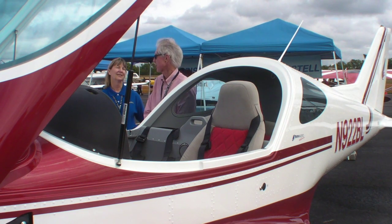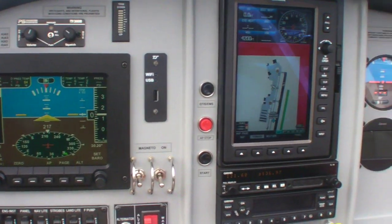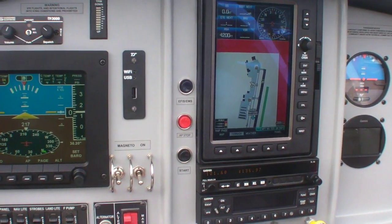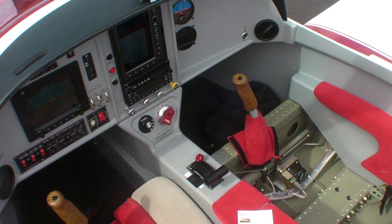The aircraft is fast, it's clean, it's easy to fly, and it has a really good useful load. There are a number of features that were added to this aircraft that people were asking for, and we're very proud of that.